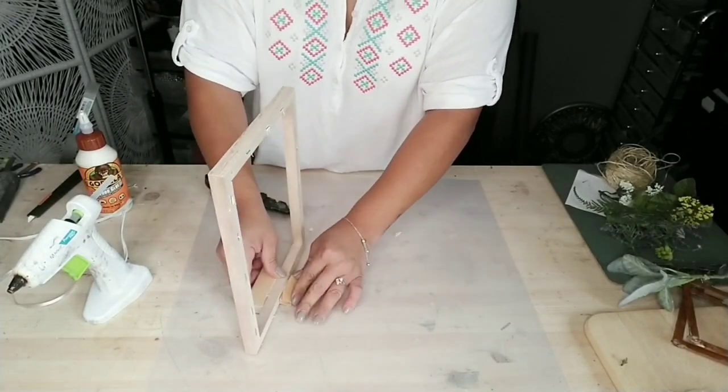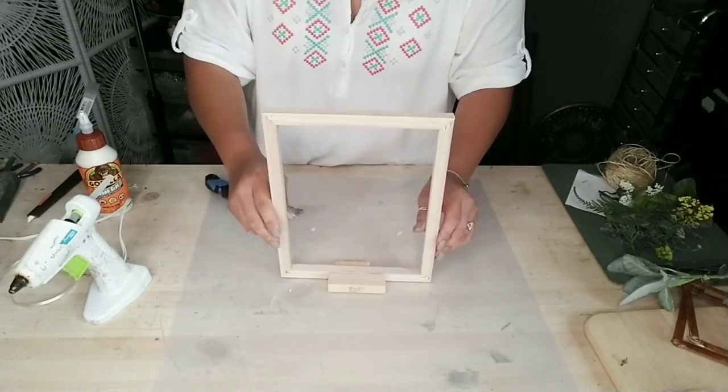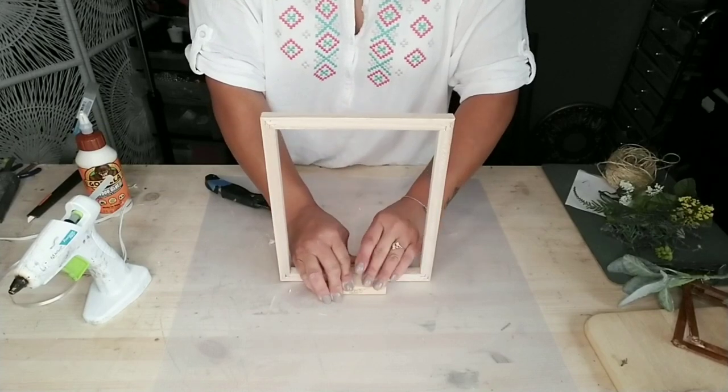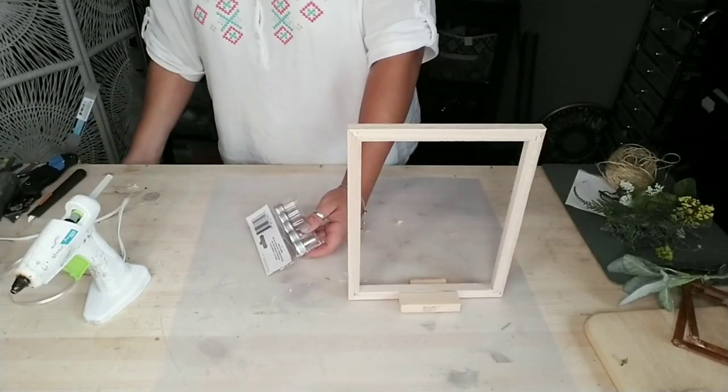Place one block in the front and one in the back of your frame to create the stand, then set this aside while we continue with the second part of this DIY.